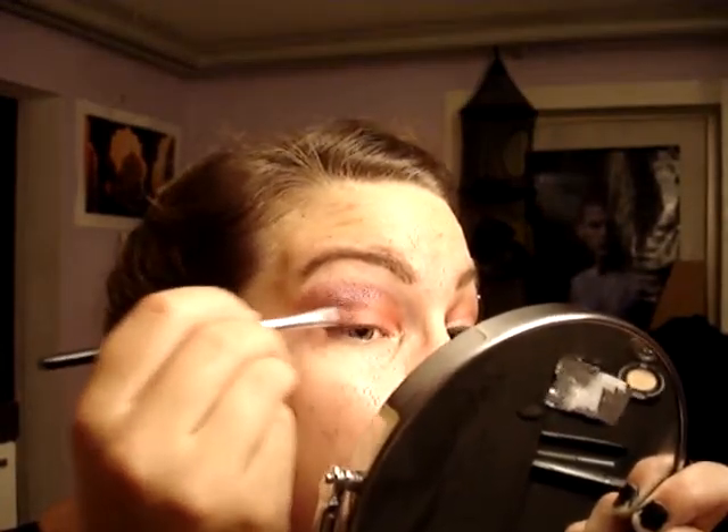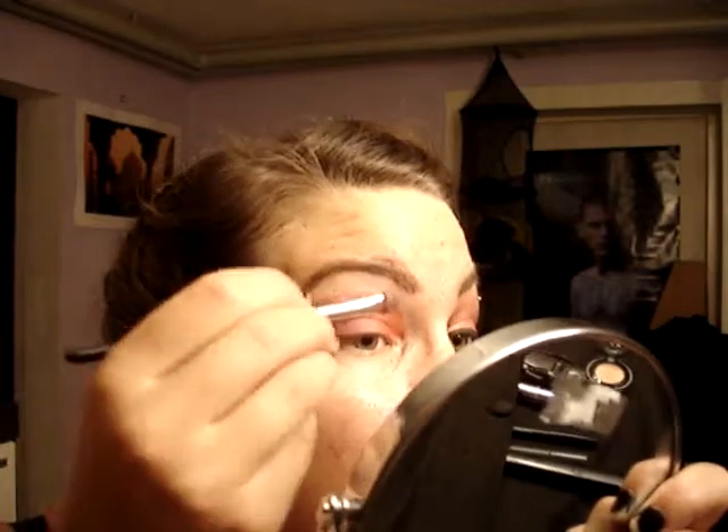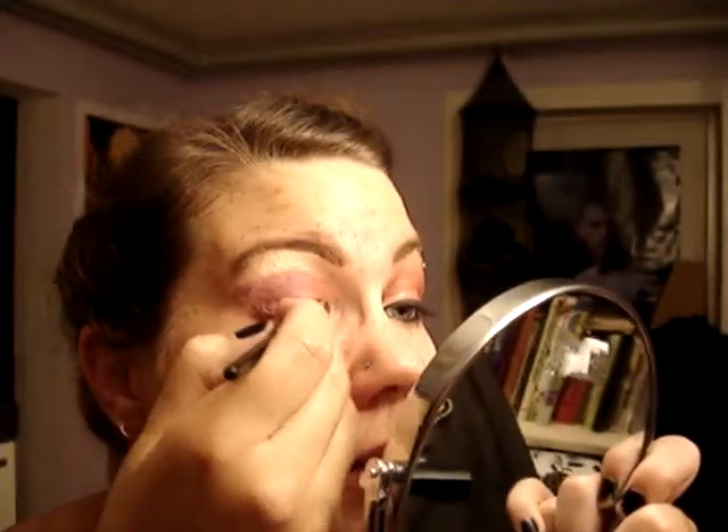And then you go to Blunt. Either clean the brush you were using or get a new one, since this is the most neutral colour you're using. You just put it on just underneath your eyebrow. Don't worry about the harsh lines because we will blend them together. And I usually take a bit of Blunt and put it in the corner of my eye, as a highlight.